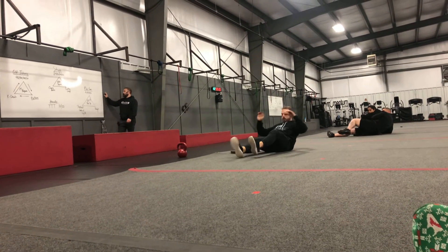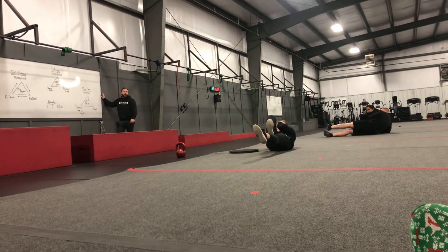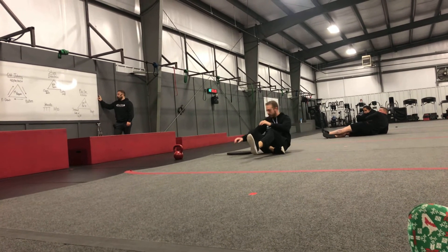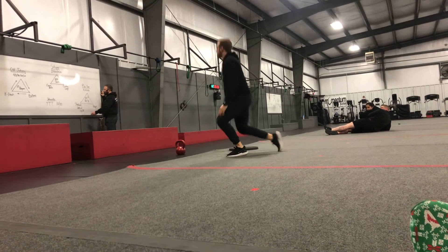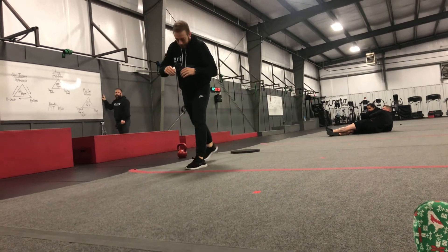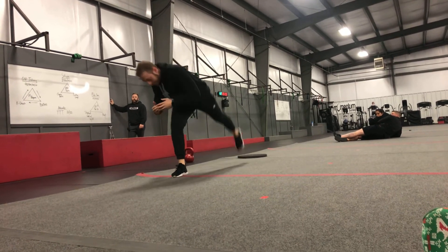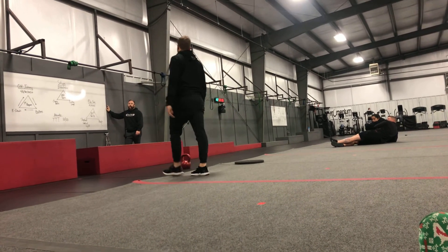Bicycle crunch is your next one. We're taking opposite elbow to opposite knee, keeping both feet off the floor and getting that good burn — making sure we're not getting into a super big hurry. And then step back lunge with the booty lift is your last one. You're going to step back, dropping that knee to the floor, and then raising that heel up to the sky to work that booty.